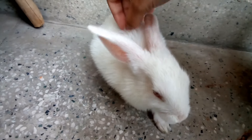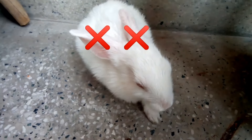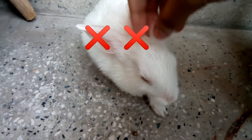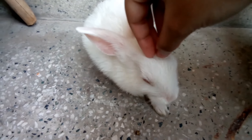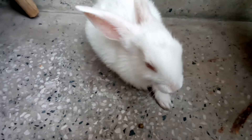Now I clean the bunny — also make sure not to clean their ears, because it can be dangerous if the water goes inside. I know some of you would be thinking how Dodo is so calm.